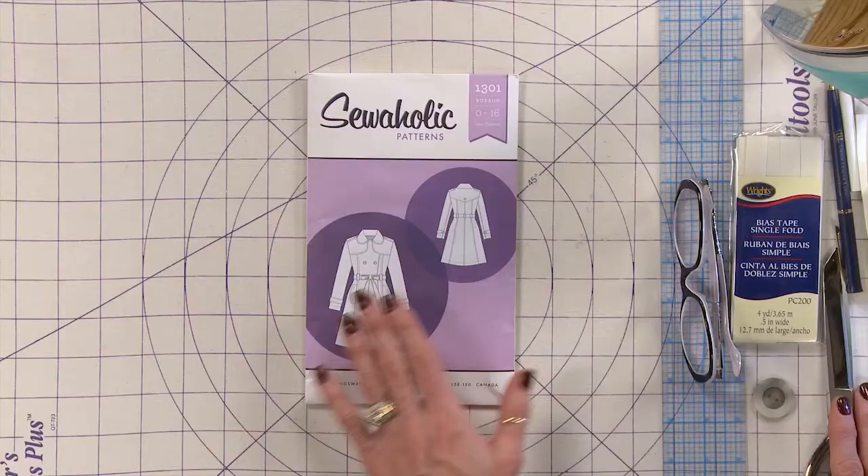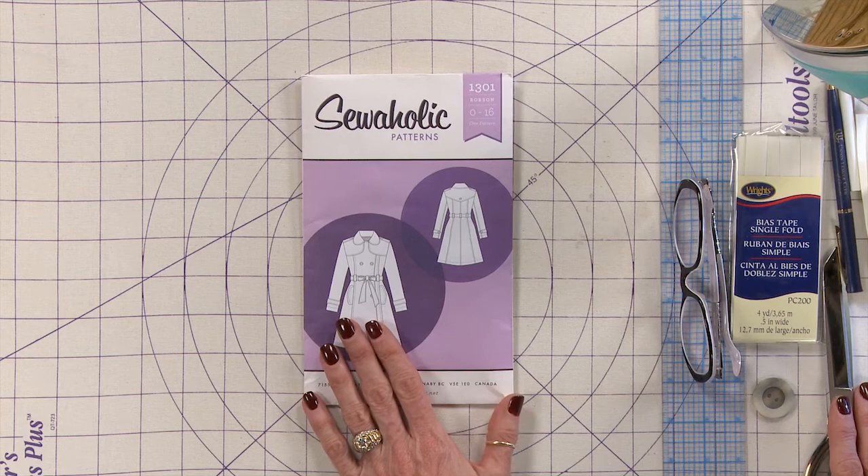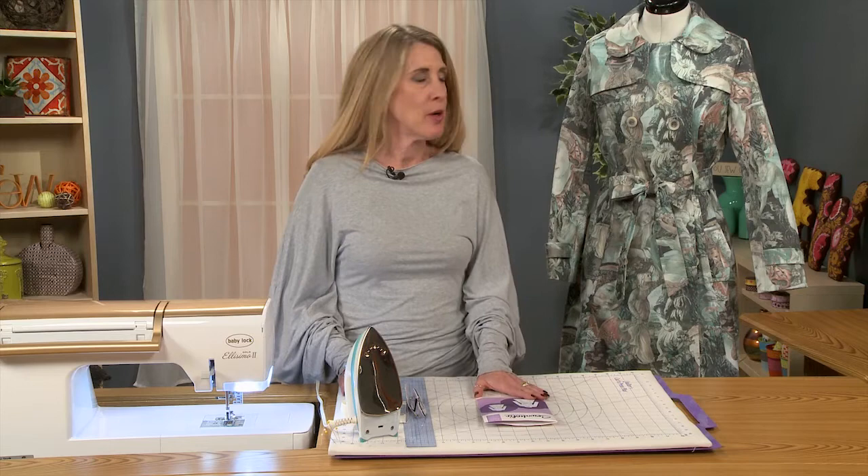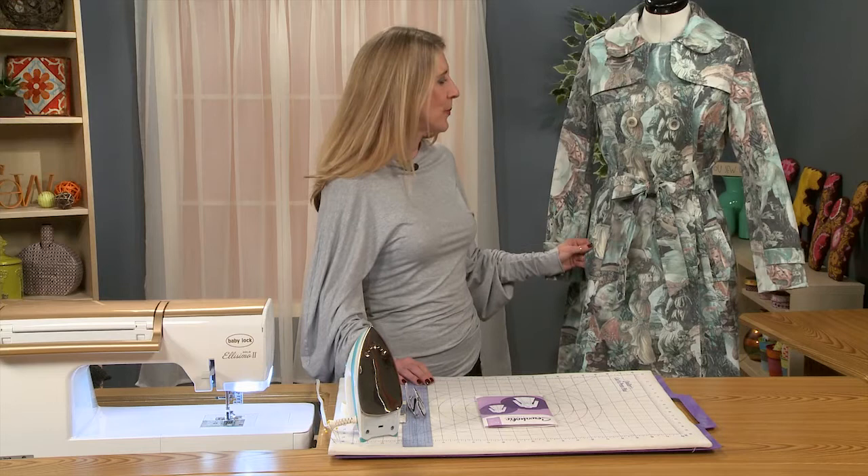Hi, I'm Rhonda Buss and I'm going to walk you through the process of making the Sewaholic Robson coat. I found this pattern to be absolutely sensational. I loved it from start to finish — it's just a great trench coat. Very, very traditional, but you can see that I made it in a very non-traditional fabric.